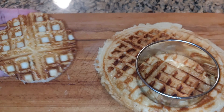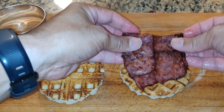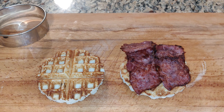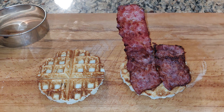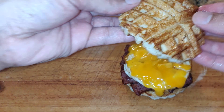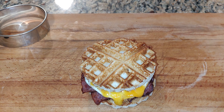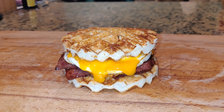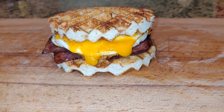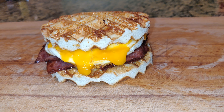Bread one. So we got that. Bacon. Egg. Egg. And there you have it. So there you guys have it — waffle, egg, bacon, and cheese. A griddle.